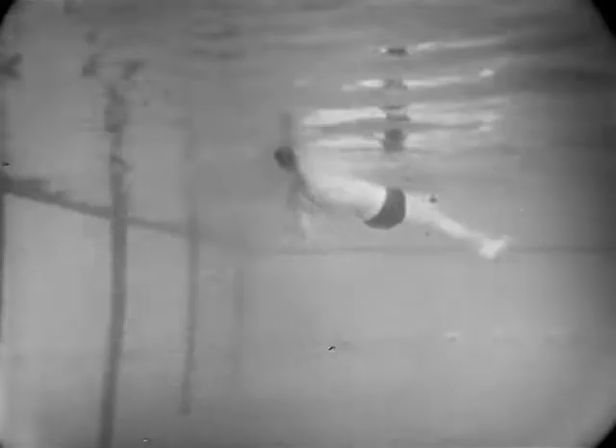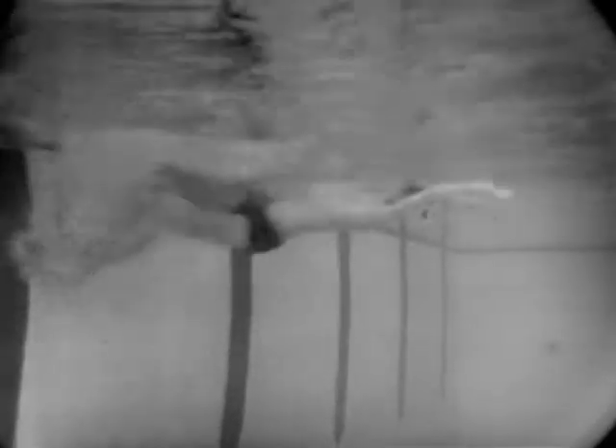Right now he's demonstrating the backstroke. You'll notice that he uses a bent-arm pull. In other words, he places the hand in over the head, and then as he pulls through, he bends it at the shoulder and pushes down towards the feet. This is the stroke which most of the swimmers are using now. You'll also notice that he kicks from the hip. He has quite flexible ankles, and he is letting the knees bend as he should.